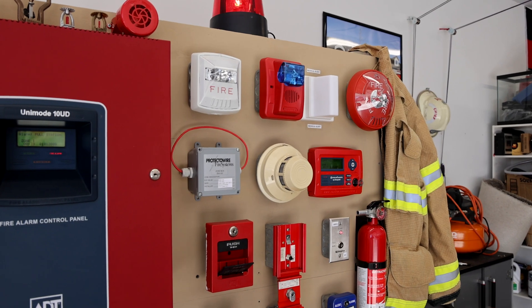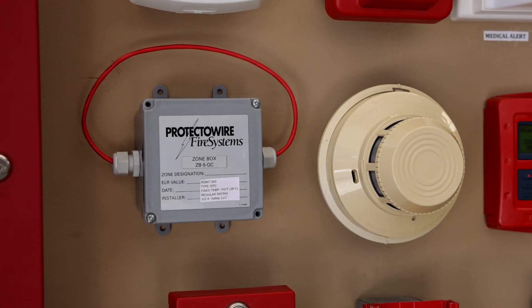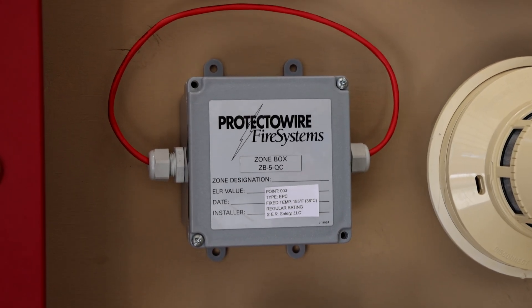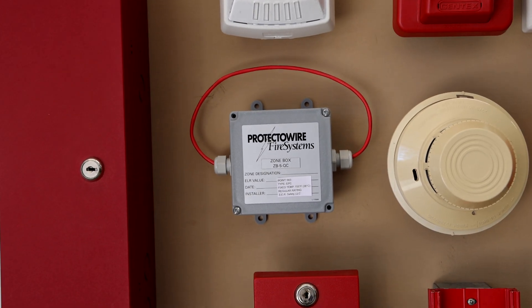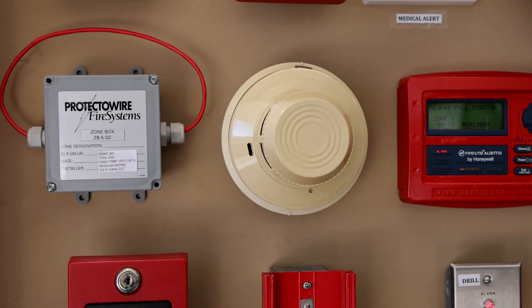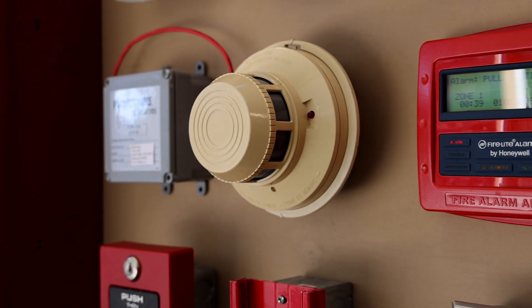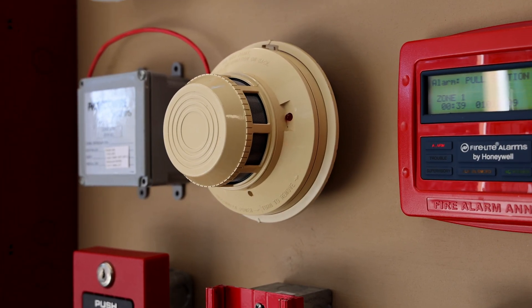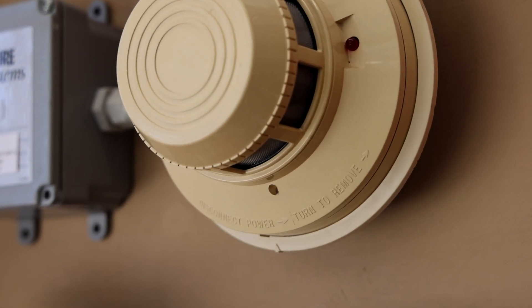There are a couple more changes when it comes to automatic fire detection on the demonstration board. To the left here I have a protective wire linear heat detector, but we're going to test that out more in a future video. To the right here I have a System Sensor 2400 photoelectric smoke detector. You can test these out by poking something into that small hole at the bottom right there, and that's what we're going to do.